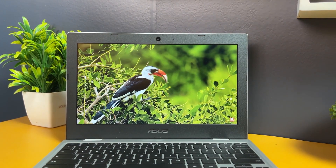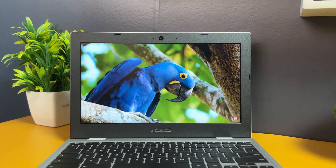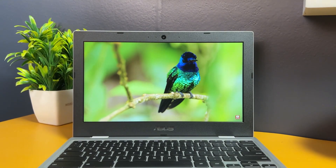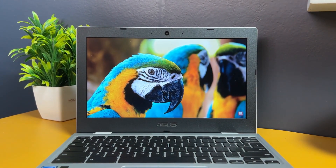Moving on to the display — you get an 11.6-inch HD resolution LED backlit display with anti-glare protection and 220 nits of brightness. The brightness is not outstanding but acceptable for this budget segment. Display quality is average — if you tilt the display, the viewing angles are not great. The display can go flat at 180 degrees, which is a convenient feature, but when tilted, colors become a bit dull.